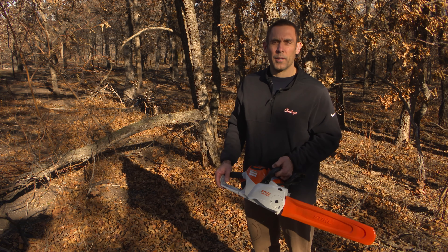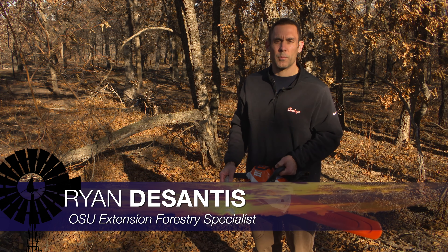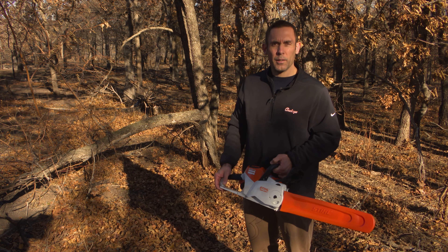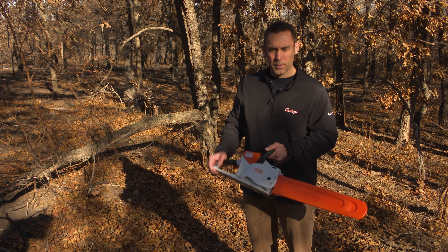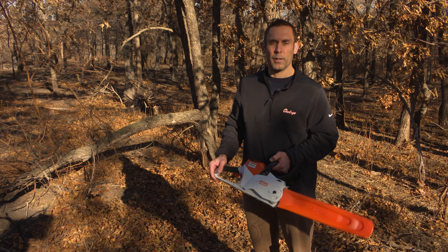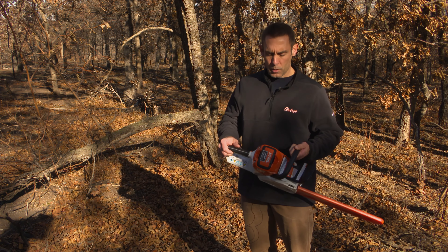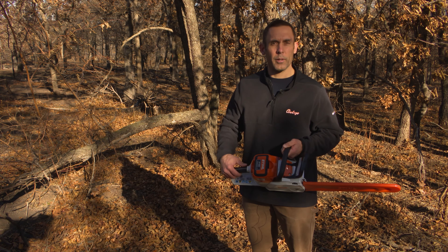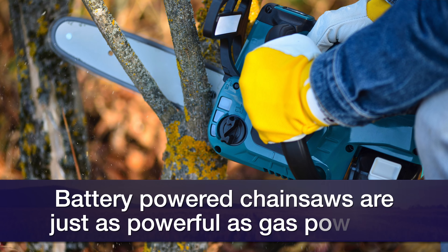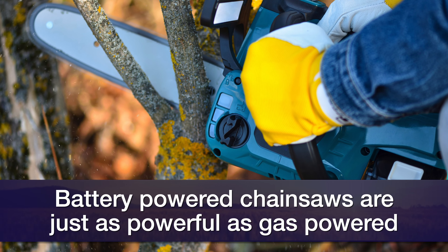With the recent severe weather and a lot of trees down, we thought we'd take a look at some chainsaw safety techniques. One thing to initially take a look at is the type of saw. I've got a battery operated saw here. These are becoming more popular — you'll notice that there's no starter cord, really easy operation. One thing to keep in mind is that these are still just as powerful as a gas powered saw.